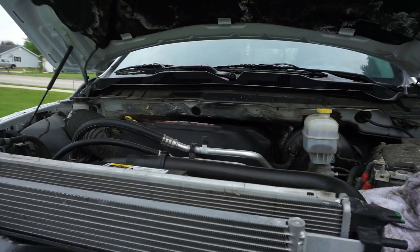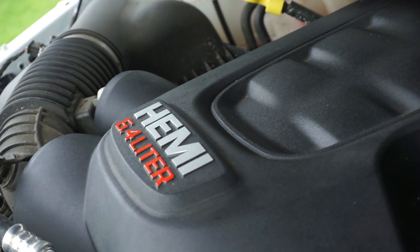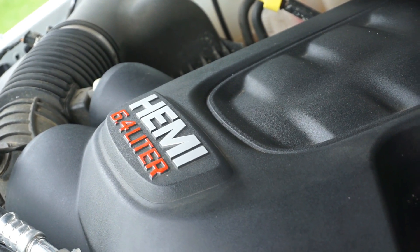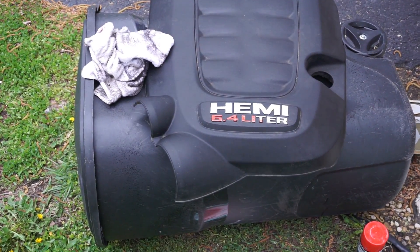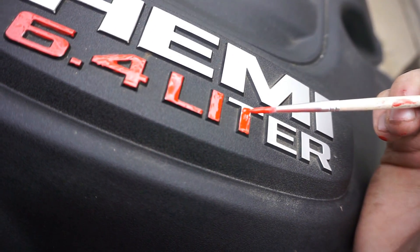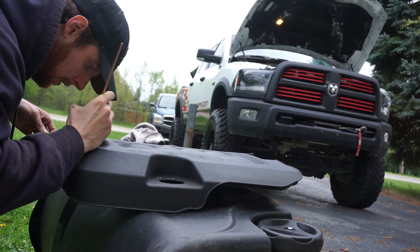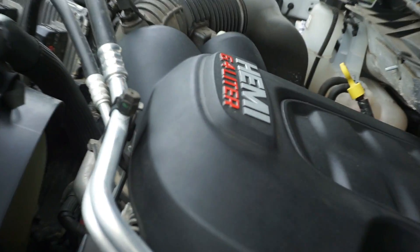Some of you may not know about this. If you look, you can see the 6.4 liter badge is red now on the engine cover — it was all silver. Now it's got the silver Hemi and the red to match. All I did was paint it — I actually did it yesterday. There's the paint and paintbrush. I think it turned out pretty good and gives it a cool look.